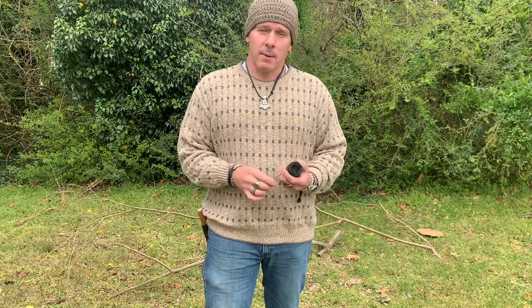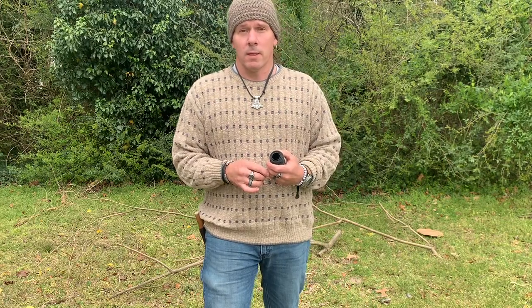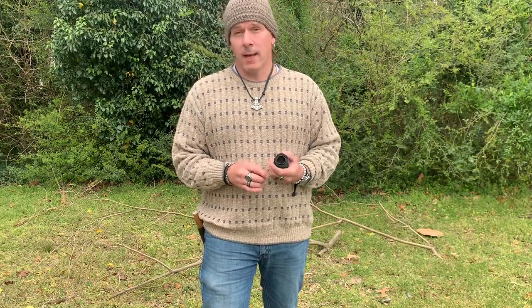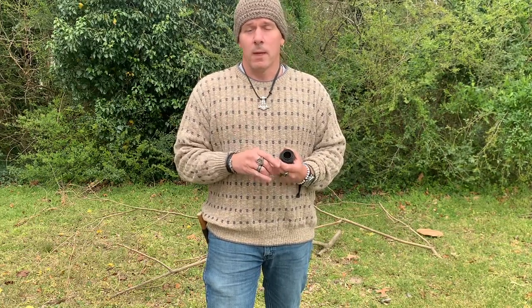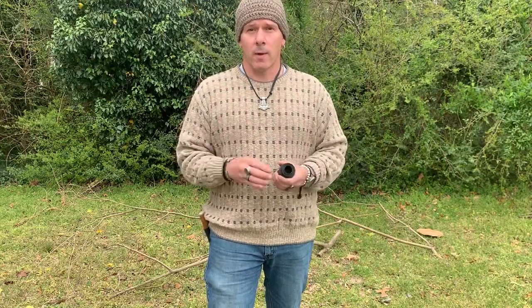We're going to begin by talking about the Ojibwa Bird Snare. It's a very simple snare in its construction, but in its function it's very elegant. It's comprised of four pieces: a standing pole, a trigger stick, your snare, and a counterweight.